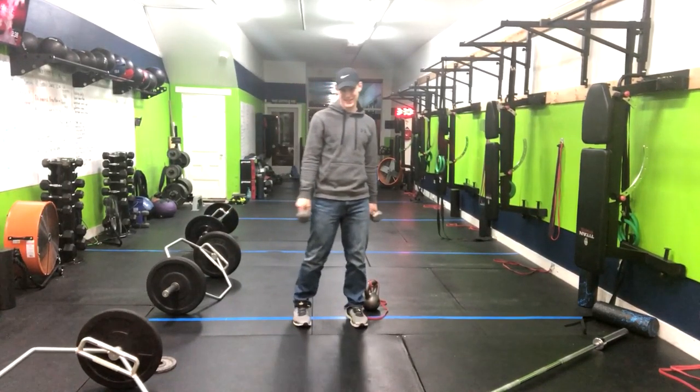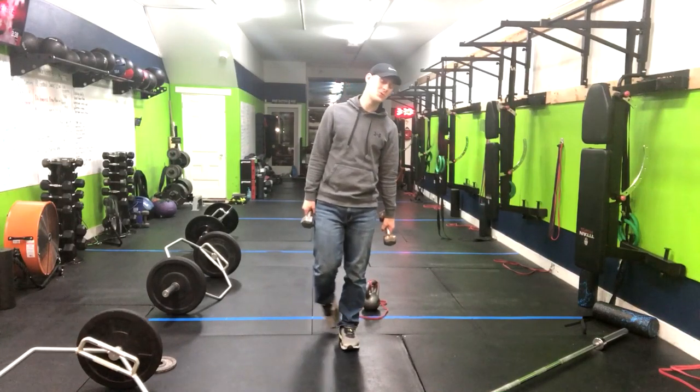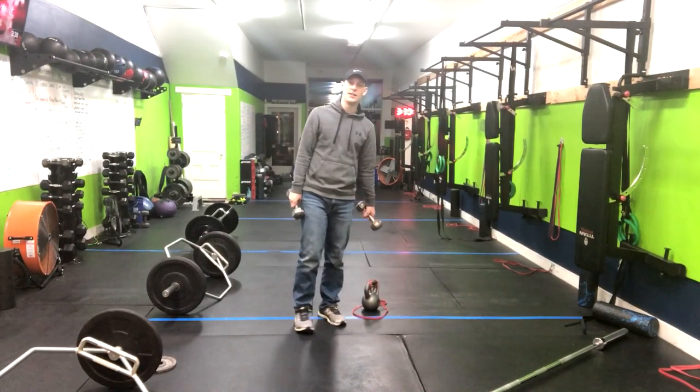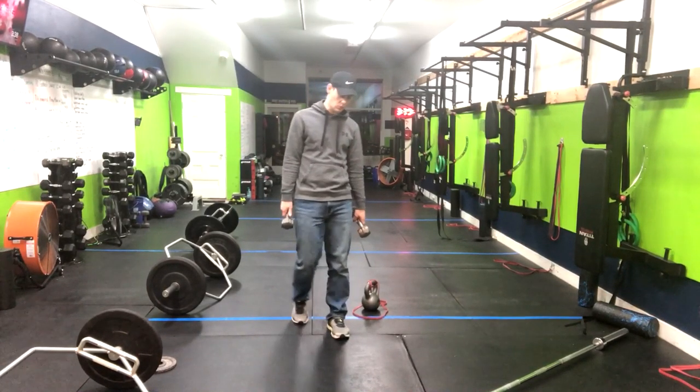I've got a variation of a squat for you that's going to get you working the quads a little bit more. Disclaimer: if you do have bad knees, knees that are achy, this one may hit them a little bit more and you may want to find a different variation of squat.